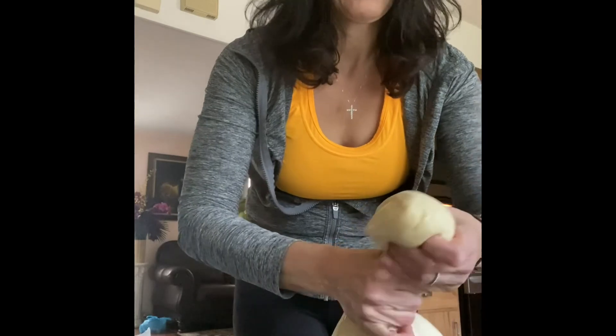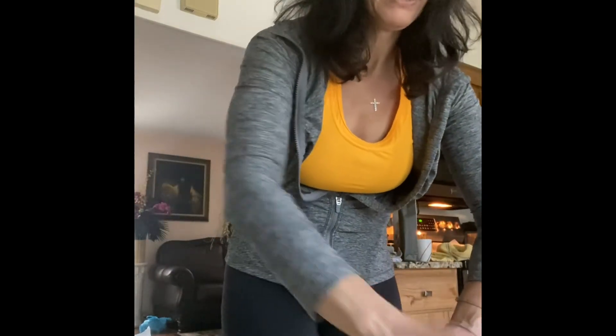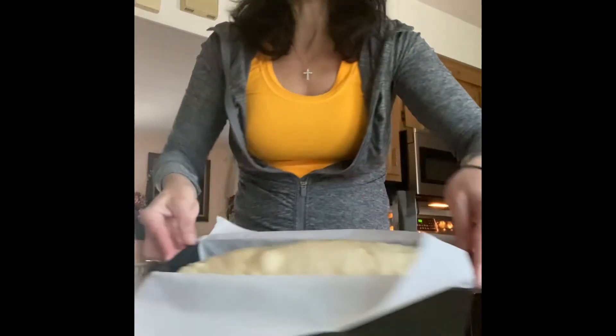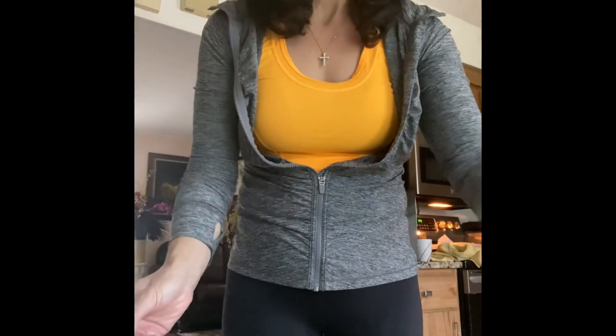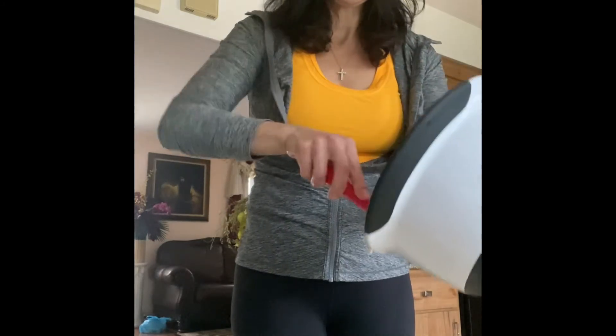For the second piece of dough, I'm going to take out a little bit to make some donuts, because my son loves them. Every time I make bread or nut rolls he asks for donuts — just two or three makes him happy. I spread the remaining dough and add the rest of the nut and egg mixture. This piece will need to rise a little more, so I'm taking another pan that I have ready.